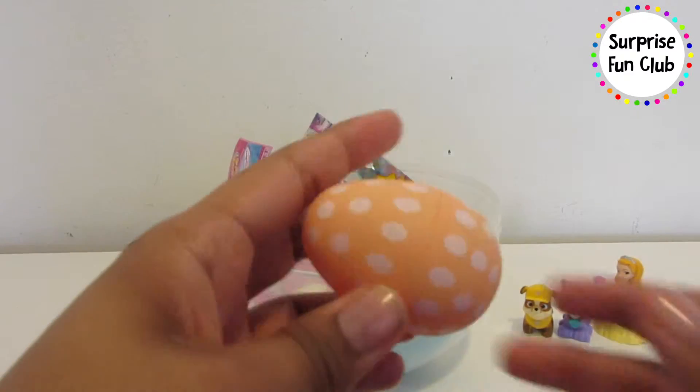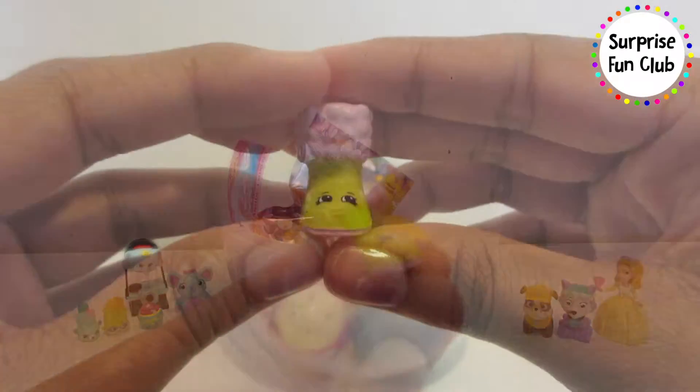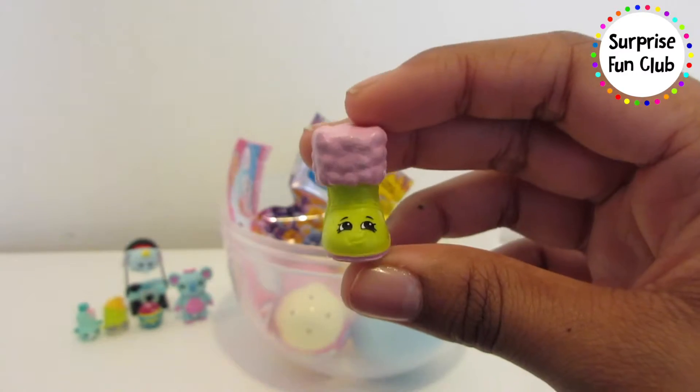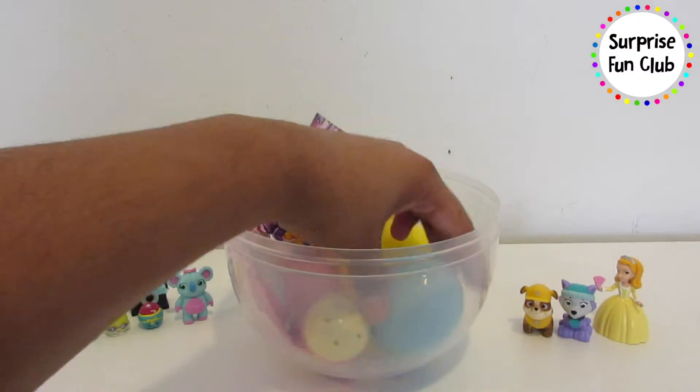Let's open up this orange polka dot egg — who do we got in there? Another Shopkin! It looks like Snug Ug — what a cute little boot. Set her next to the other Shopkins.